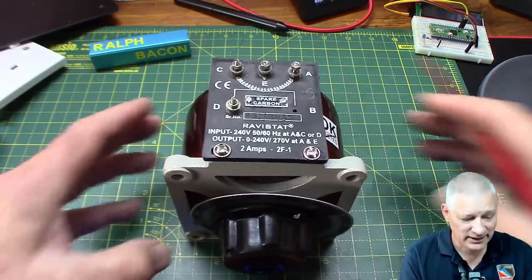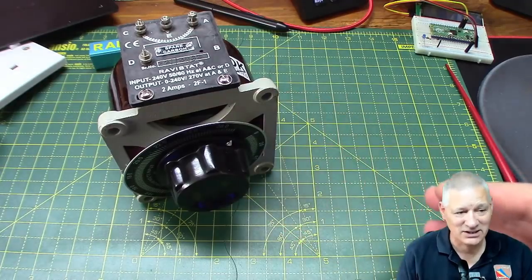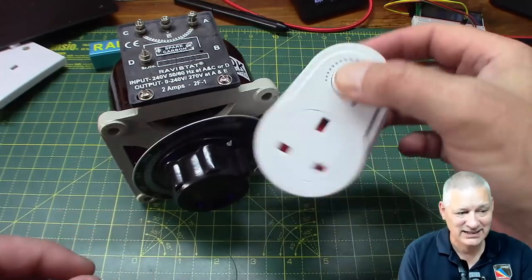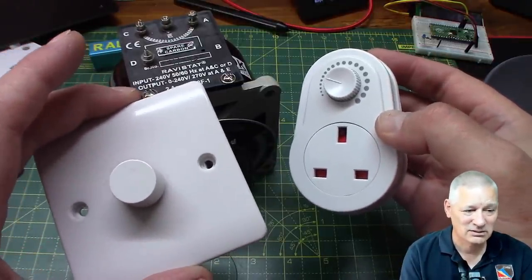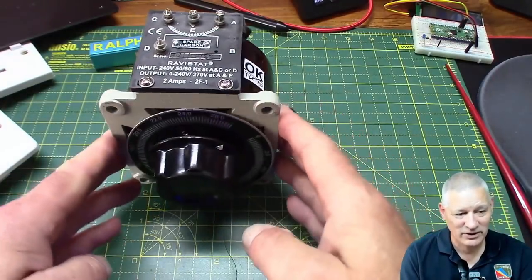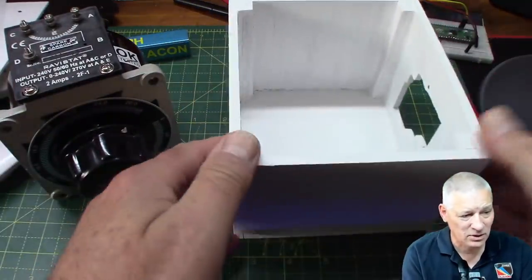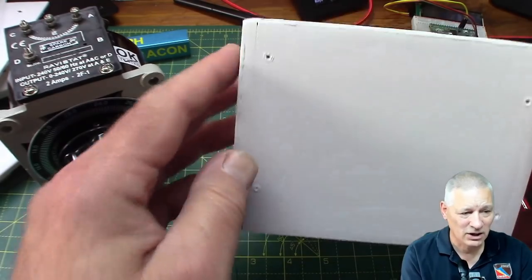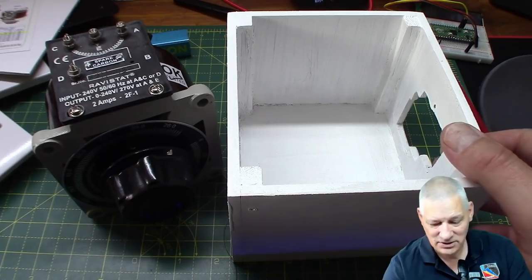I'm in the middle of putting this together into an insulated box. I was going to order a plastic one but that cost almost as much as the Variac itself - which incidentally cost 50 British pounds, about 70 US dollars. It's not cheap when you consider that a leading edge or trailing edge dimmer would cost maybe 8 to 12 pounds. It's a huge investment, but I spent weeks deciding whether I could live with that awful buzzing sound from the fan, and decided no I couldn't.